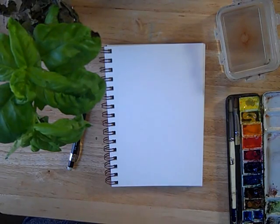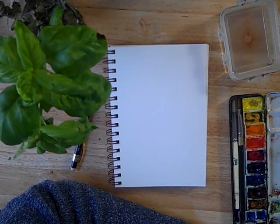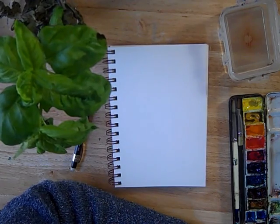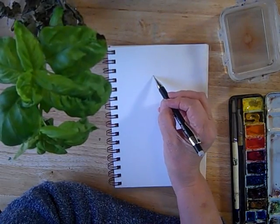Sketching nature can mean anything from a landscape to a botanical to a field study of a weed or an insect. For this particular one, I am going to do a quick sketch of my basil plant, because basil's about my favorite.